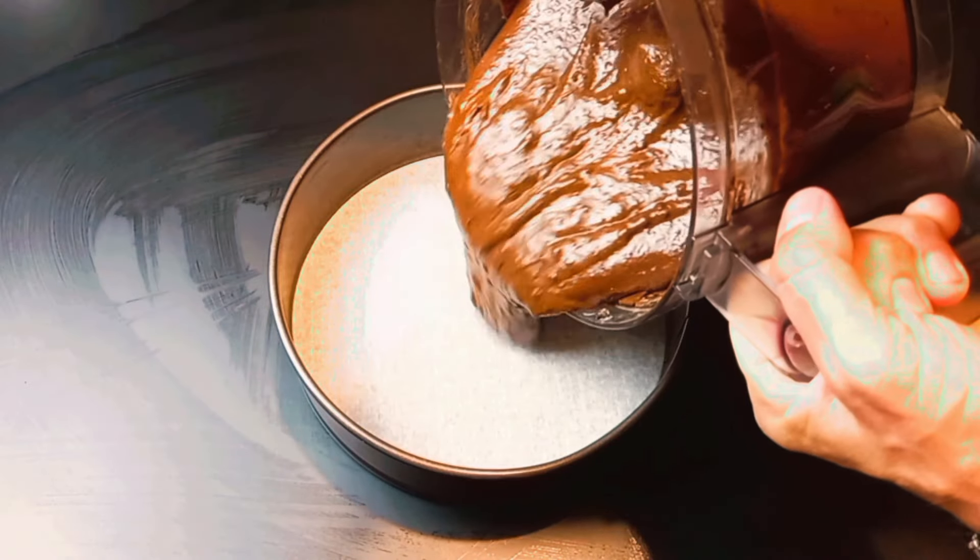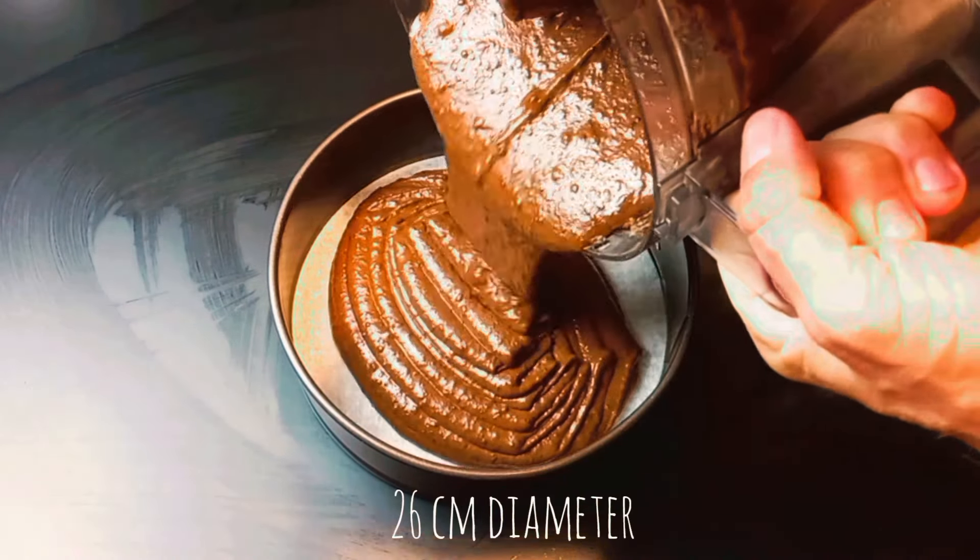Transfer to a springform pan lined with parchment paper and bake for 45 to 50 minutes at 180 degrees.